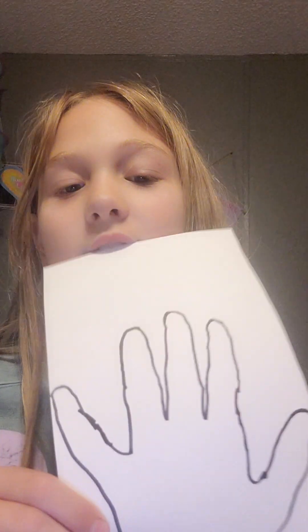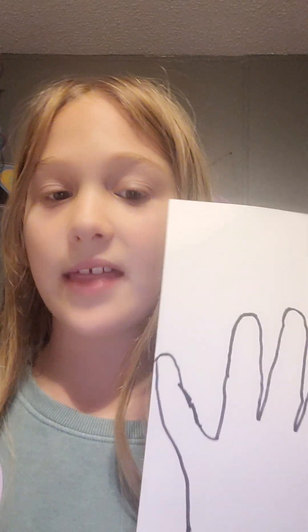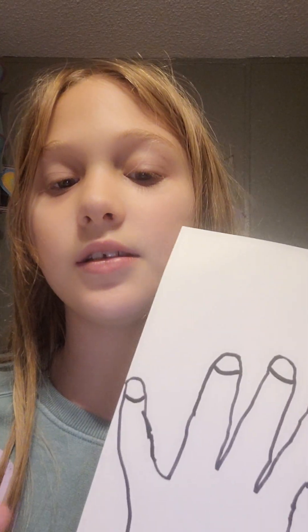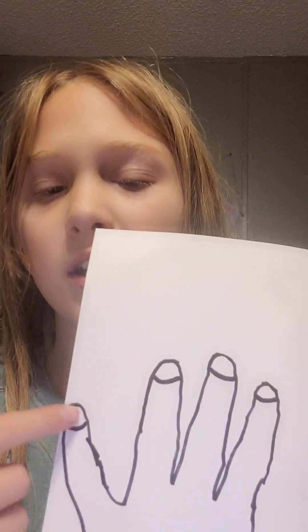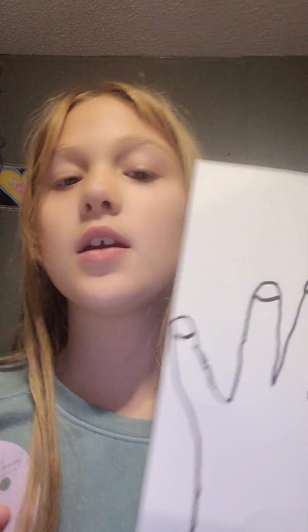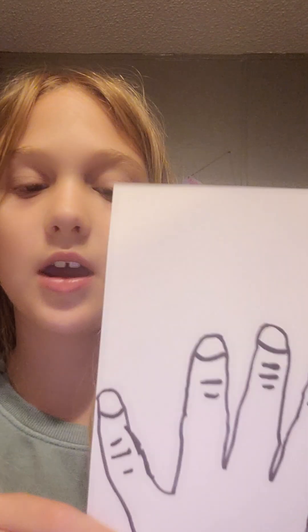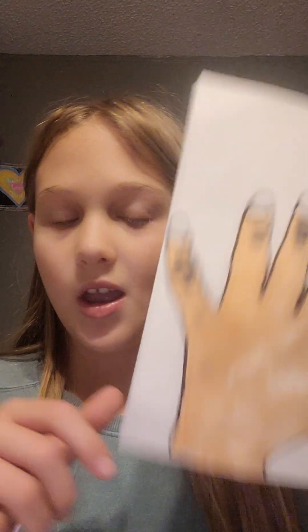Got it off. Let's trace. Okay, I traced it, and now you need to add the nails. I recommend making like a U-shape. Now you want to add the little lines — you know how we have those. We did that. Now you just want to color the hand skin tone. Got it.